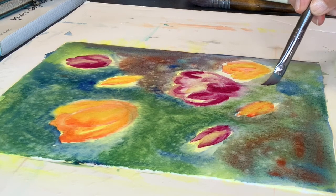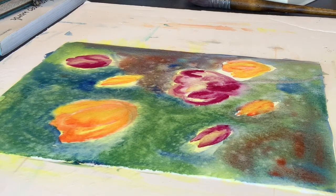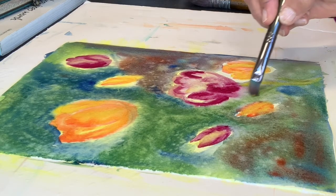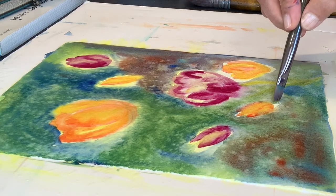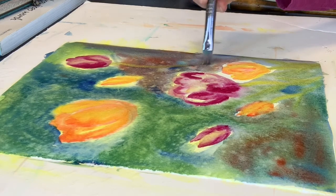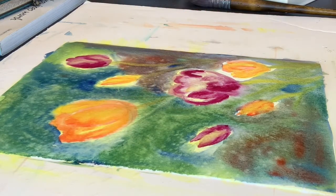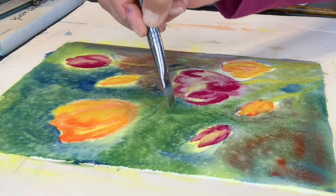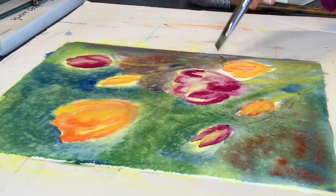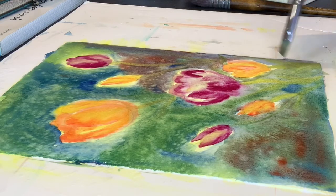The stem is right here — I'll use a bit of yellow to define that, then add some leaves. Same thing here — a bit of yellow to define that stem, and some leaves. Stem here and leaves here. Add a bit more yellow, and that's our painting.